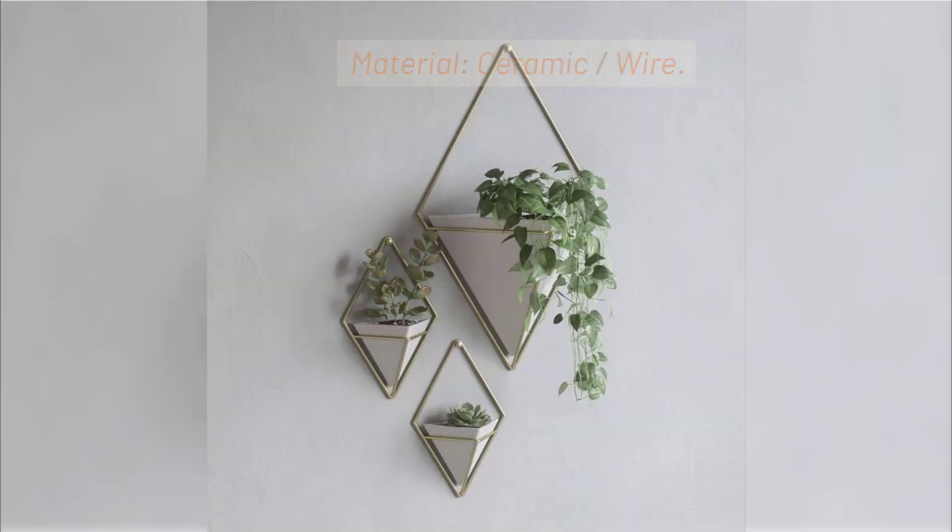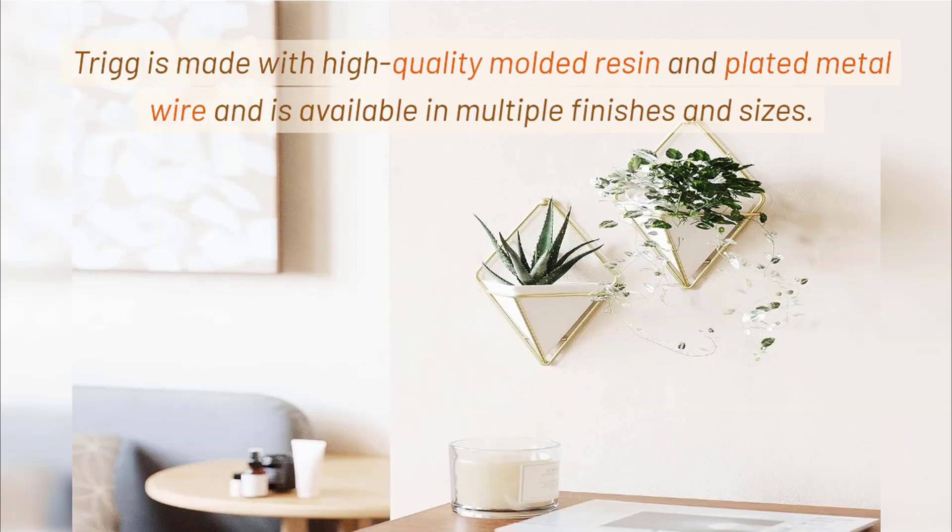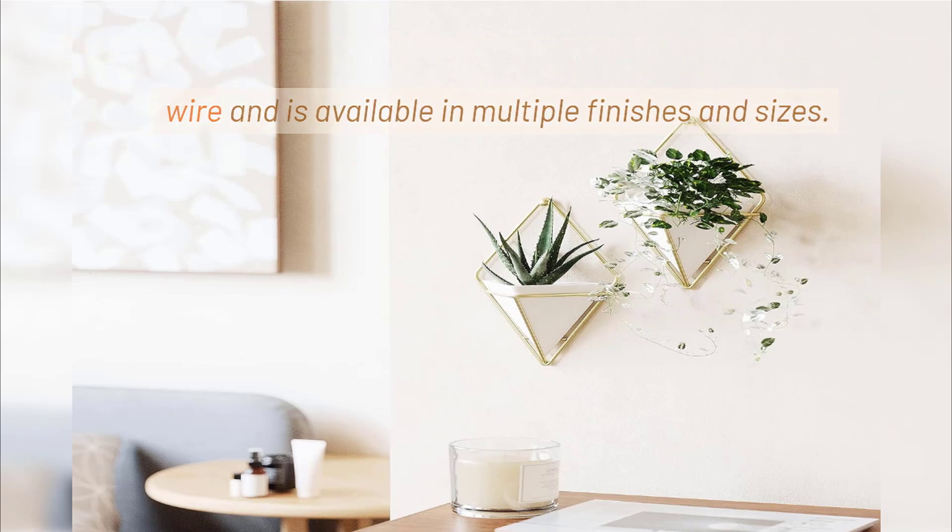Material: ceramic, wire. Trig is made with high-quality molded resin and plated metal wire and is available in multiple finishes and sizes.